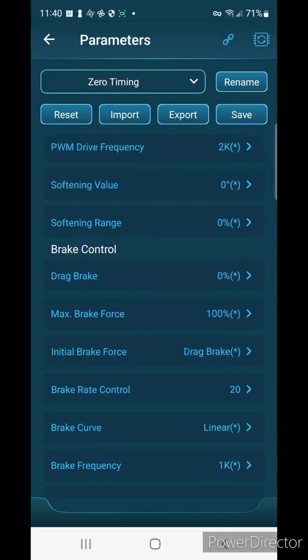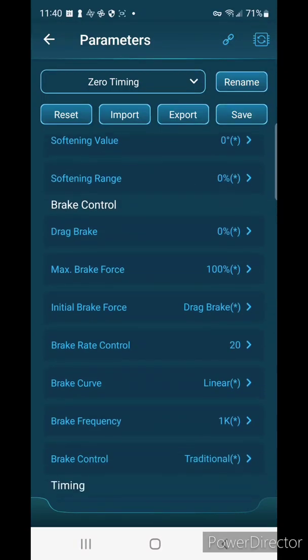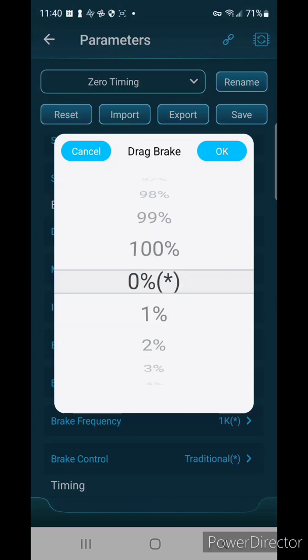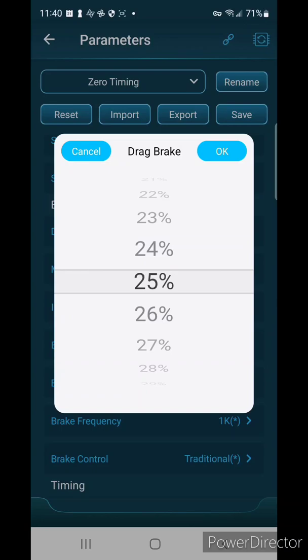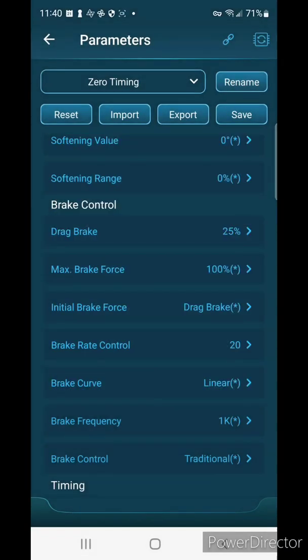I do not like using the softening features, so I'm going to leave those at zero. I'm running on carpet high traction, so drag brake is really important for this speed controller. I'm going to start out at 25% since I haven't used this speed controller yet and may have to tweak that.